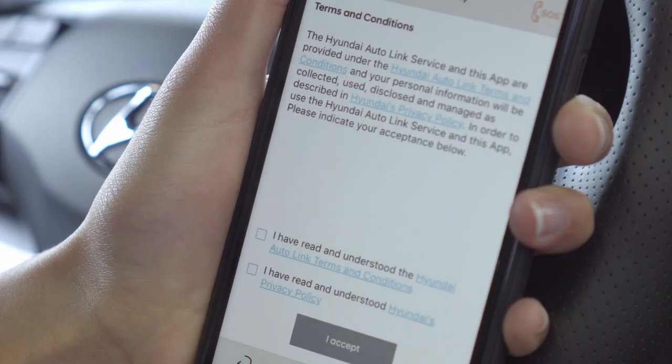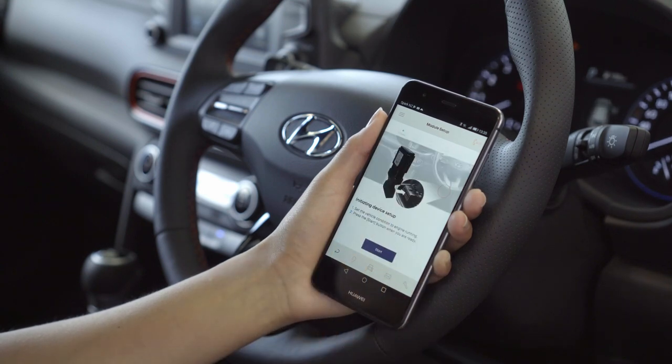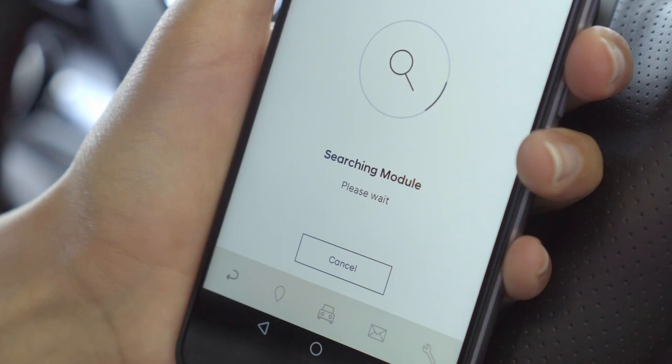Read and tick the Terms and Conditions and Privacy Policy boxes, then confirm. Ensure your vehicle's engine is running and press Start to initiate device setup.